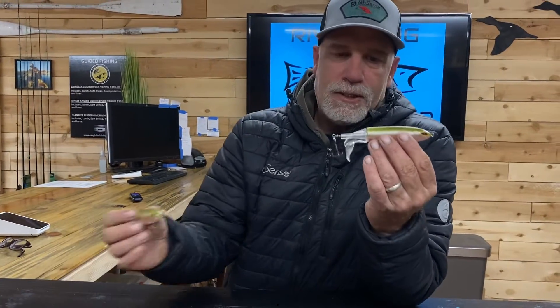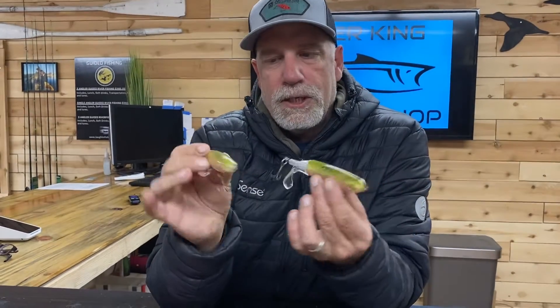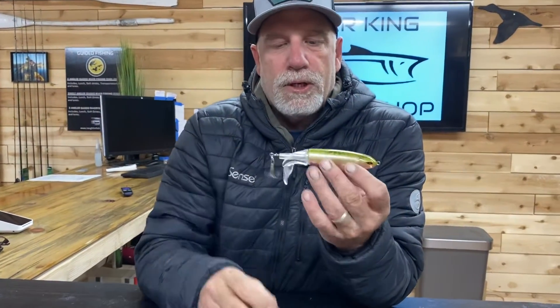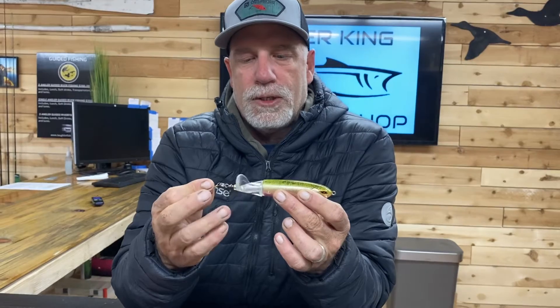The other bait that's overlooked — it's an oldie but a goodie and they've been modernized — is the whopper plopper. These are the ones we make, and we have them in the magnum size, which I really prefer, and then a little smaller size. These are in trout patterns. It's a surface bait, and as it travels across the water that thing is plopping and making a bunch of racket and getting attention.